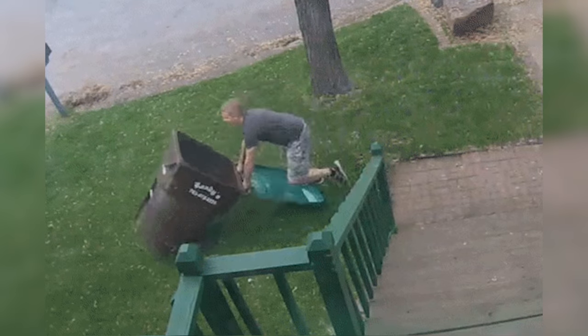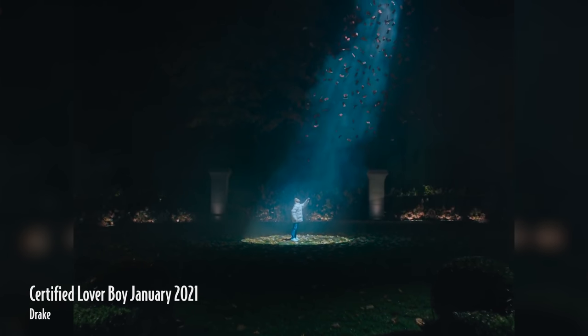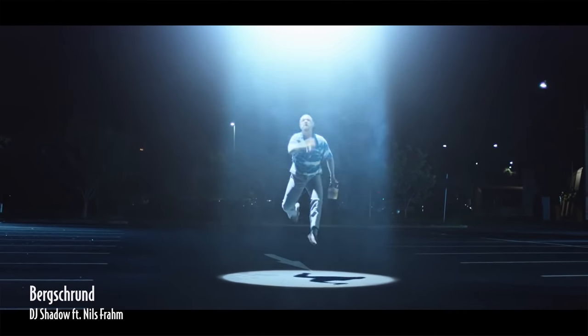Do you believe in them? Well, I think there's other life besides us. I find it hard to believe that we are the smartest beings in the universe. Anyways, let's get even smarter and create this super iconic alien abduction effect. We first got the idea from Drake, who had a similar effect in a video he posted recently. Then after some searching we also found this super funny music video from DJ Shadow, where a man fights off an alien abduction, which eventually brought us to making this video. So let's stop wasting time and get into it.